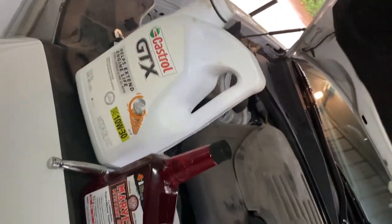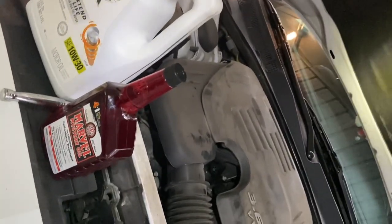Once you replace the drain plug, put your shield back on, then add five to six quarts of oil. If you don't want to use an additive, skip the mystery oil. That's it — call it a day.